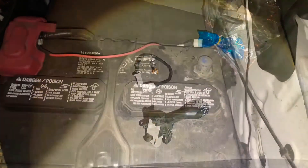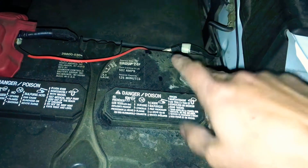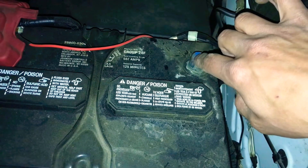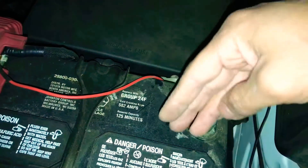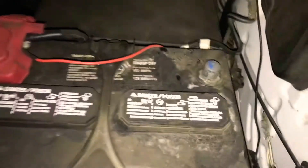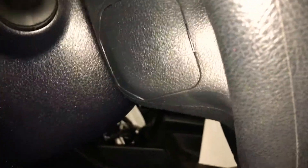We went ahead and disconnected the negative terminal connection. All we needed was a 10-millimeter socket and a ratchet. We tucked it back so it wouldn't jump up and risk reconnecting. Now we're gonna go inside and see what all we need to do on the inside.